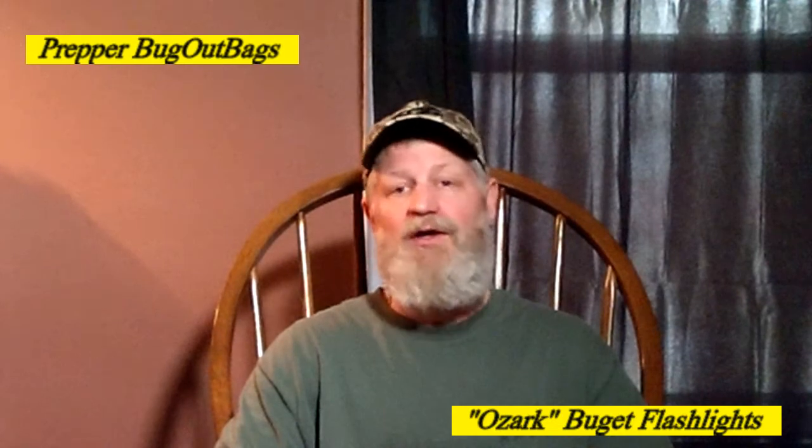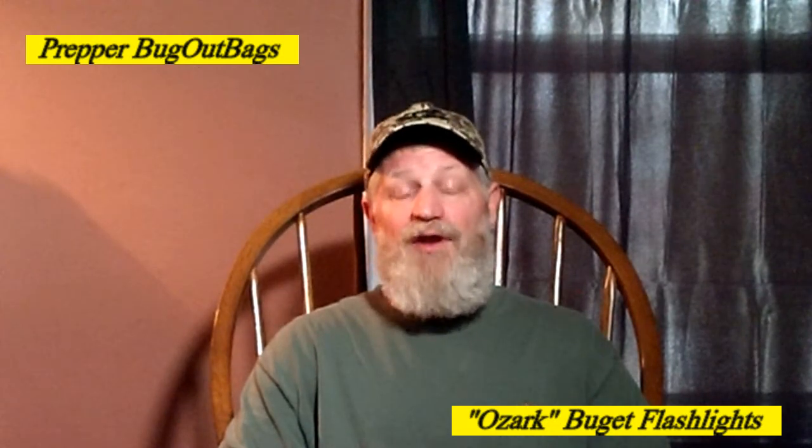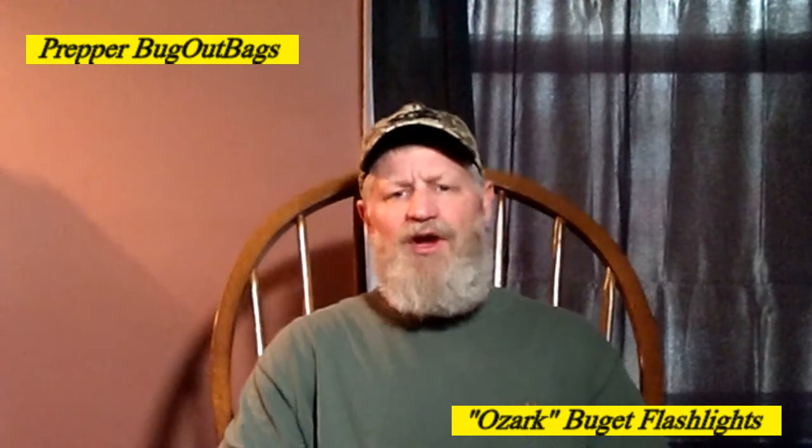I use it every single day at work. It's always on my hip — I carry it with me everywhere. It's more like an EDC flashlight for me now. I don't have a tiny one in my pocket; I like to carry my flashlight right on my belt loop, right on my hip. We always know where it's at and I can grab it quickly if I need it.